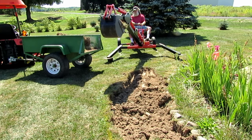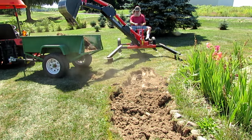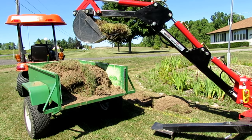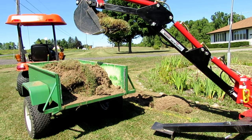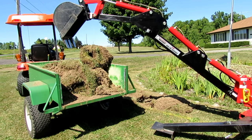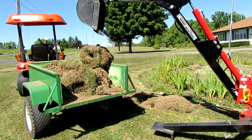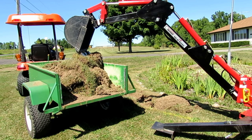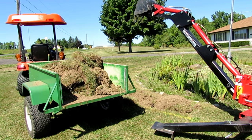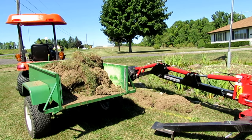Someday I may have to do a video of that trailer I built there. I built it to dump — it's one of those 17 cubic foot trailers that I started out with that came with small wheels that would go flat if you loaded it. I put a good 2,000 pound axle under it and it actually pivots on there, and there is an 8-ton long ram jack under there. You can see there's a little lever sticking up in the front that you just pump to dump it. Maybe if I get some time, I'll do a video of that someday.